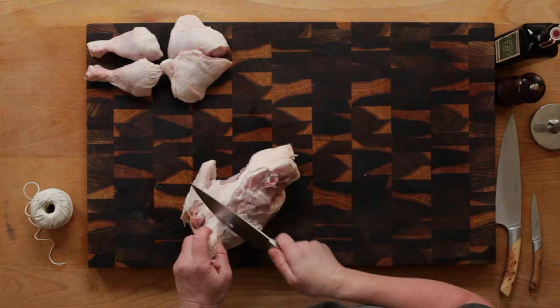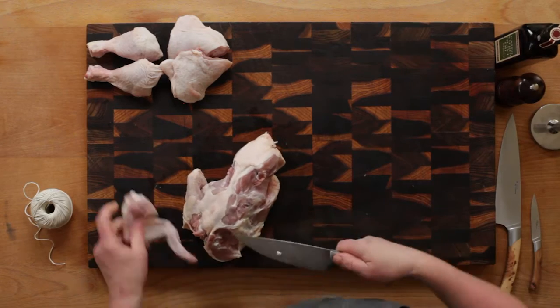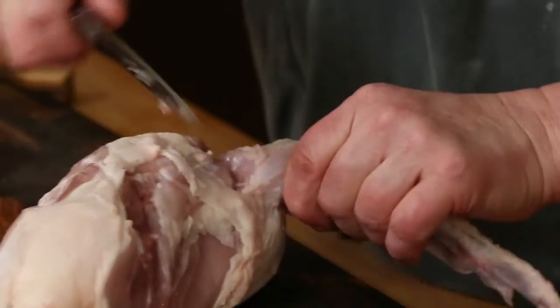Trim the wing off by separating through the shoulder joint, or leave the wing attached to the breast section. The wing section on a roast chicken is one of my favourite bits.